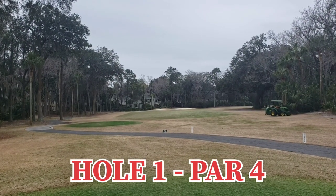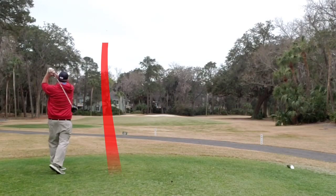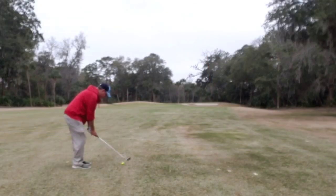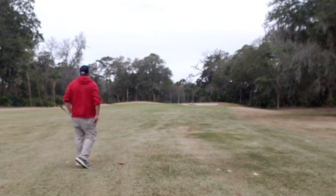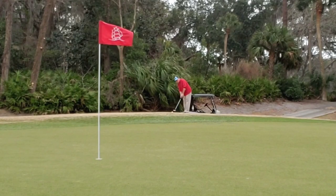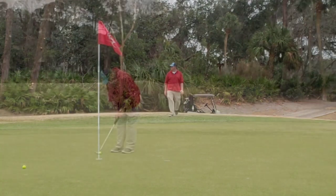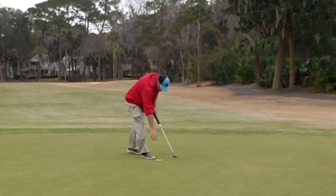Welcome back again. Hole one, par four, straight out and then slightly back to the right. Let the big dog eat to start and struck extremely well, right out into the short grass. Good range approach shot, slightly pushed to the left but in play. Texas wedge from the fringe trickles on and puts a good chance to go in, just to the low. Tap in par to start — what a great feeling. Let's go!